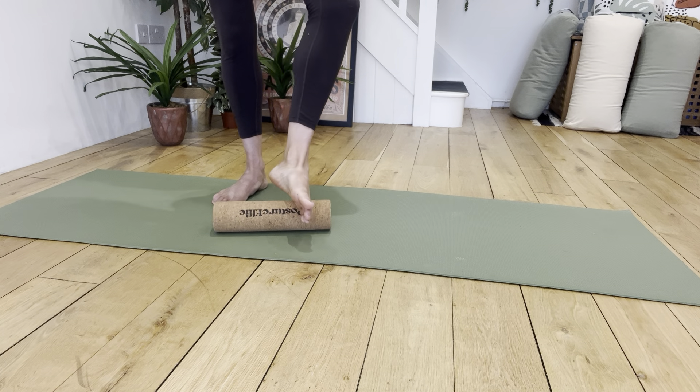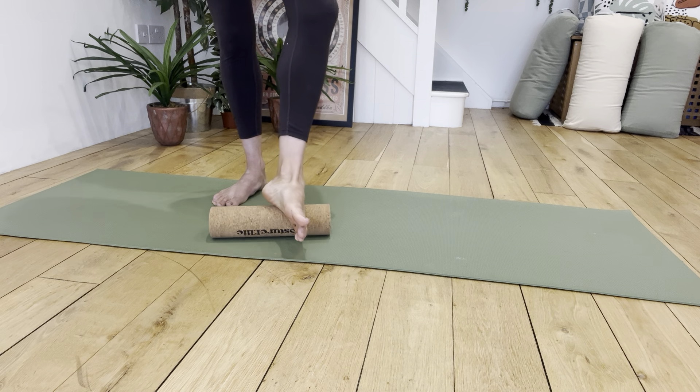Actually, as I do this, I can kind of feel how there's something happening around my left glute, my left lateral hip, which feels quite nice.